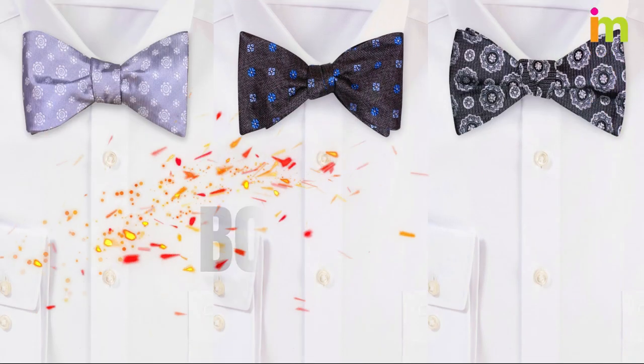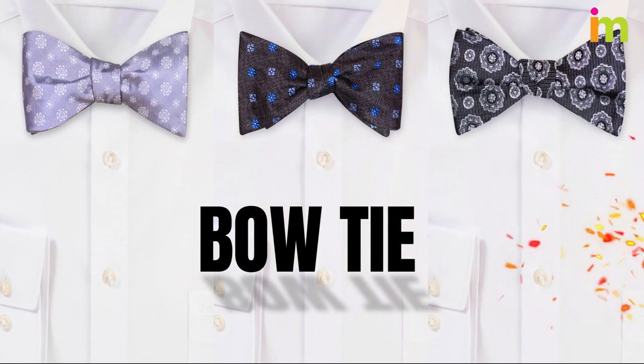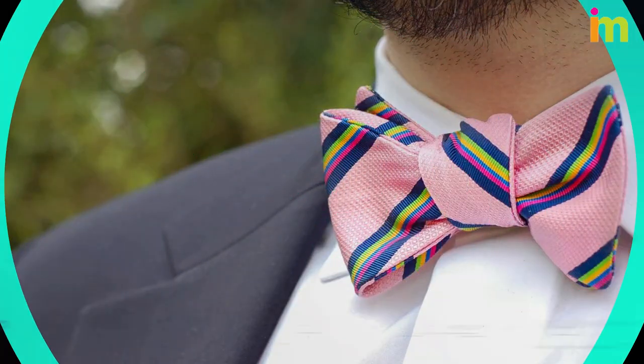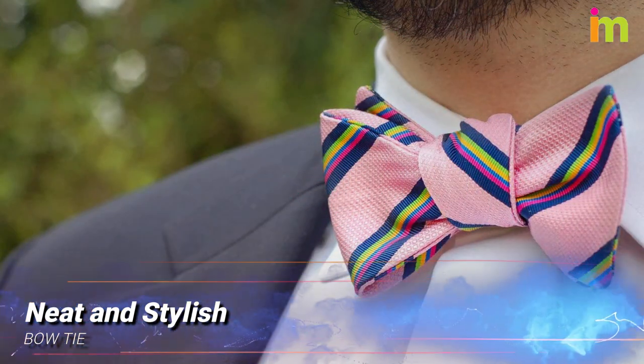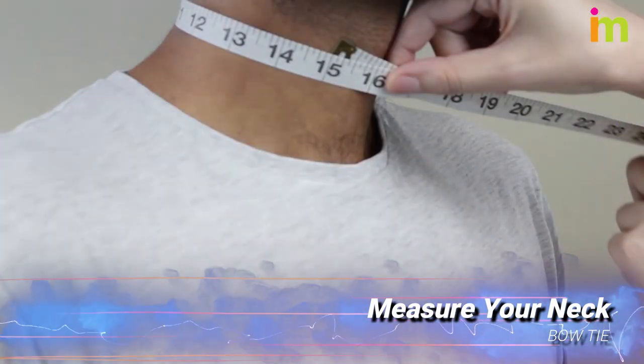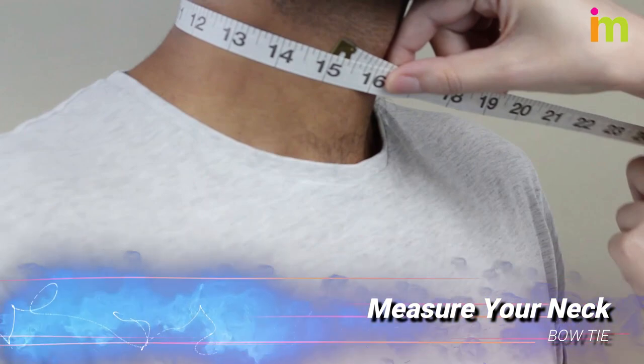Whether you're wearing a bow tie for the first time or just need a refresher on tying one, we'll walk you through each step of the way. Once you finish this video your tie will look neat and stylish for any occasion. Measure your neck to find out what size bow tie you need.